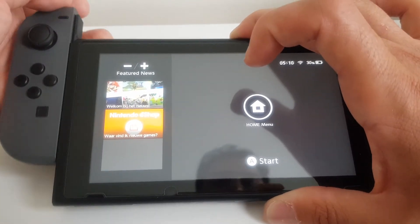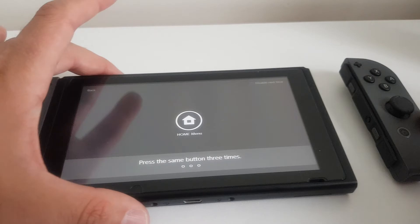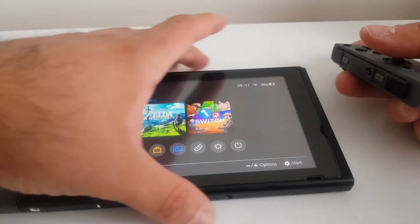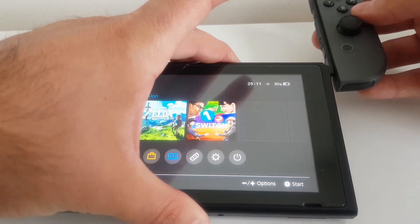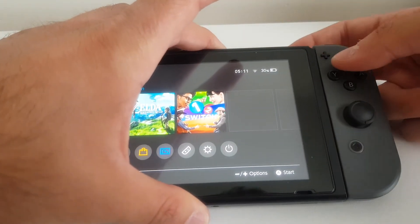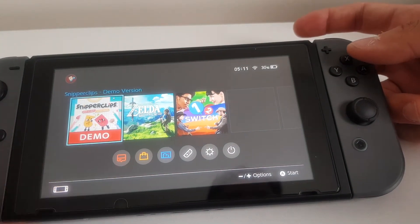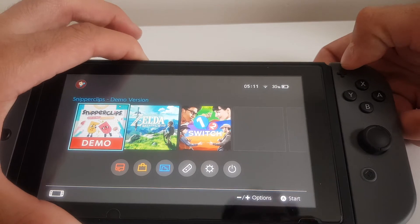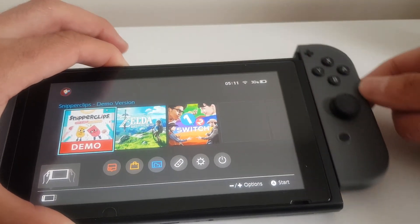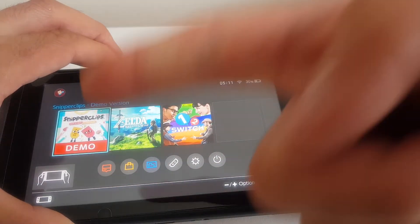But whenever I do this with the right Joy-Con, let me turn it on. If I insert it, no animation, no sound. But it does get recognized on the Switch itself. So if I remove the Joy-Con, it says removed, and we insert it back — no animation, no sound, but it does get recognized.